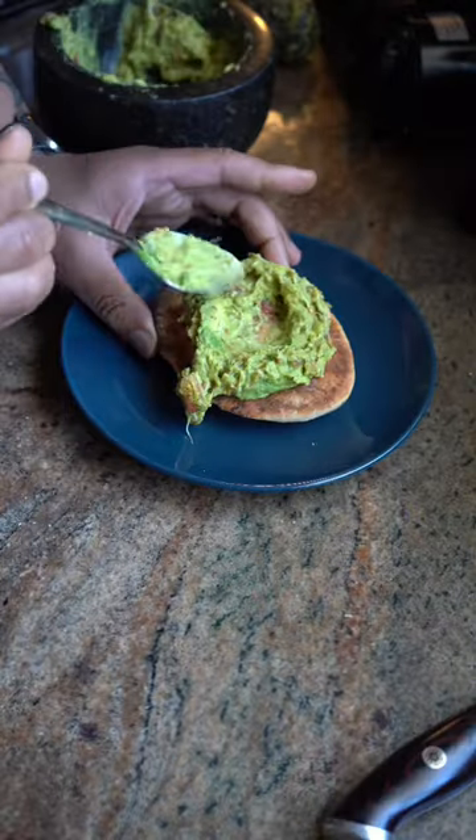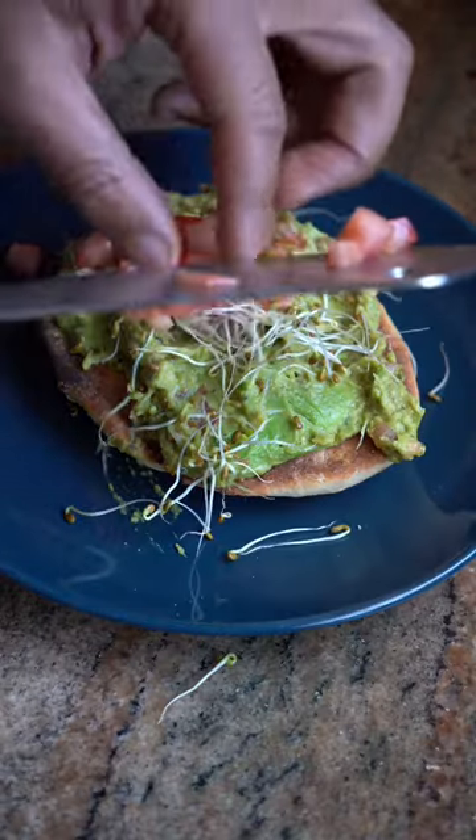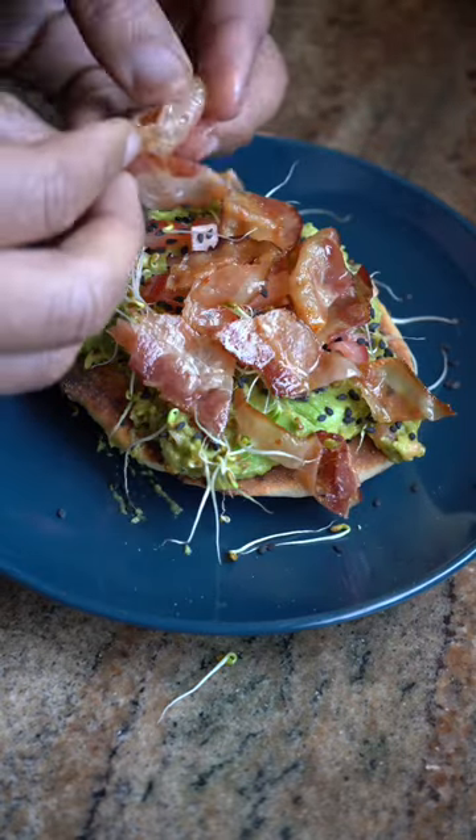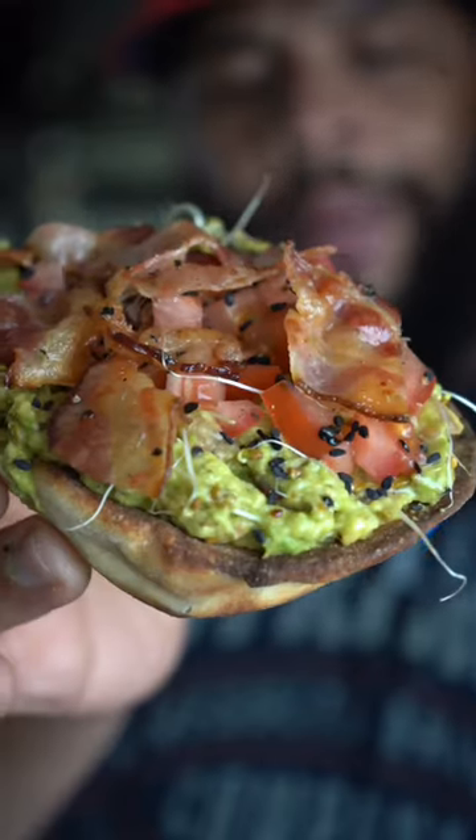Take some of that right on top, a few more sprouts, two more tomatoes, black sesame seeds, some bacon — and a little bit more bacon. That looks fire. What do you call a baptized avocado?